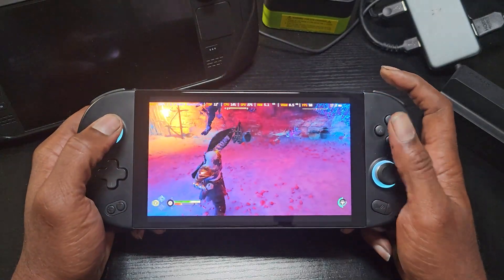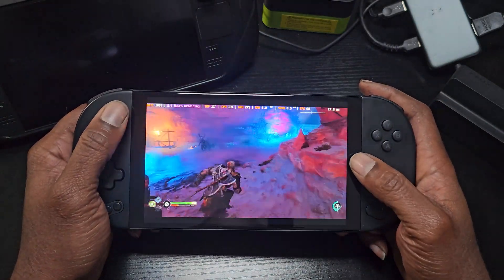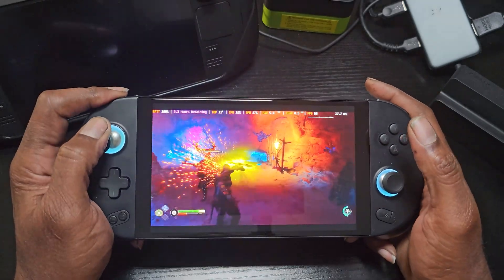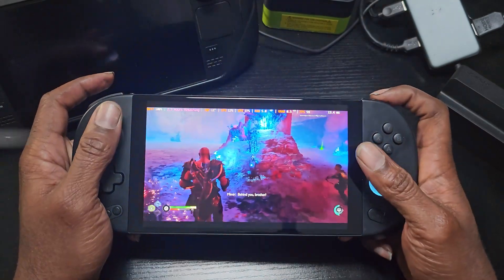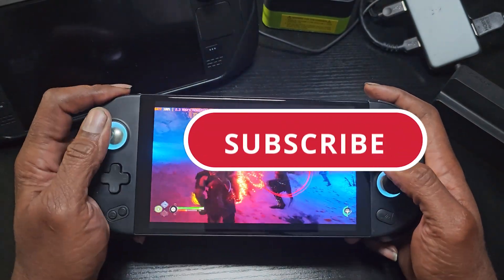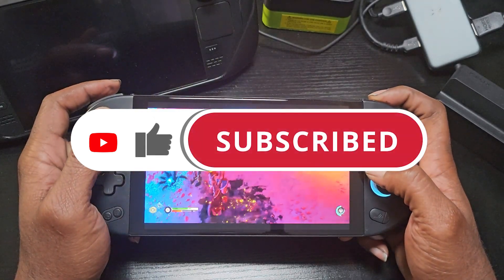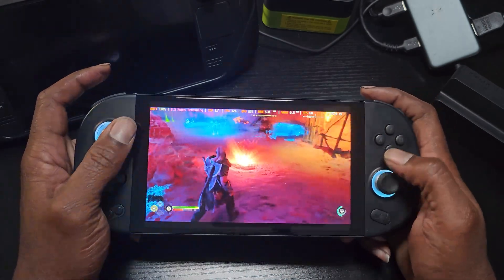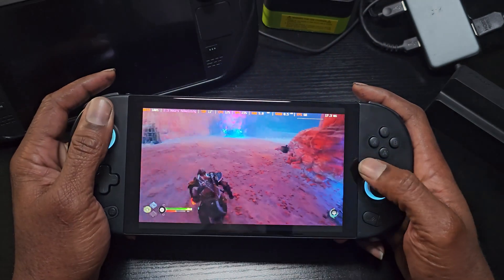All right guys, so that's basically it — how to set up PS Remote Play using Chiaki in Windows on the Steam Deck and the AYA Neo. Everything I showed you in this video applies to both. I hope you guys found this video helpful. If you did, make sure to hit that like button and subscribe to the channel so that you don't miss out on future videos like this. Let us know down in the comment section what you guys think of Chiaki on Windows.